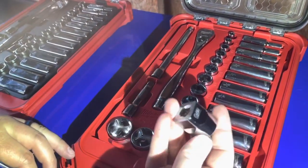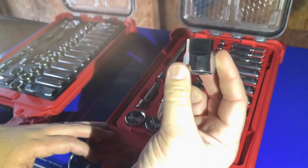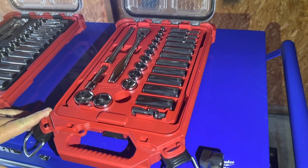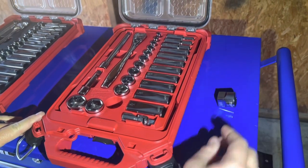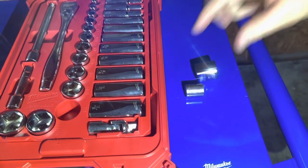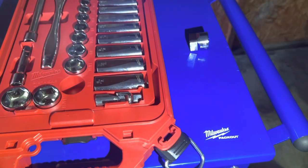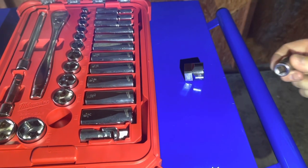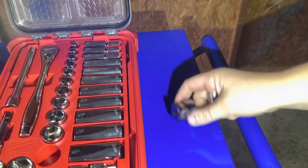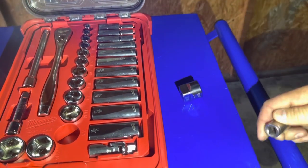Here's your four-sided socket. The reason this is pretty cool — it actually serves two functions. It's supposed to be anti-roll — it's not supposed to roll as easily compared to the round ones, which will roll. That's really cool because how many times have you been under a vehicle or in the engine bay and the socket falls and starts rolling? Then you've got to get up from underneath the car — it's a pain.